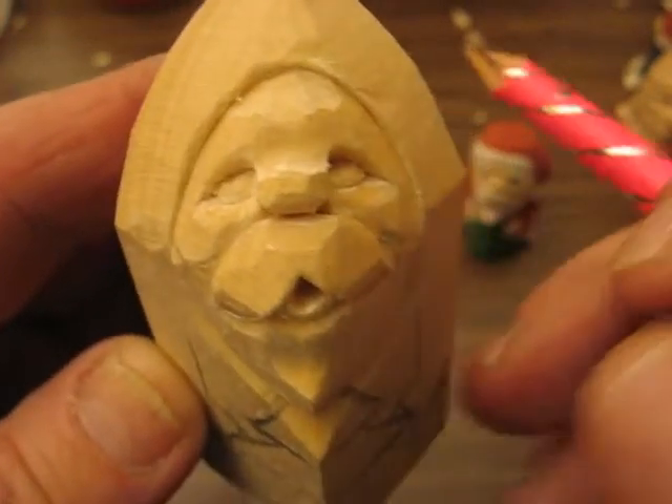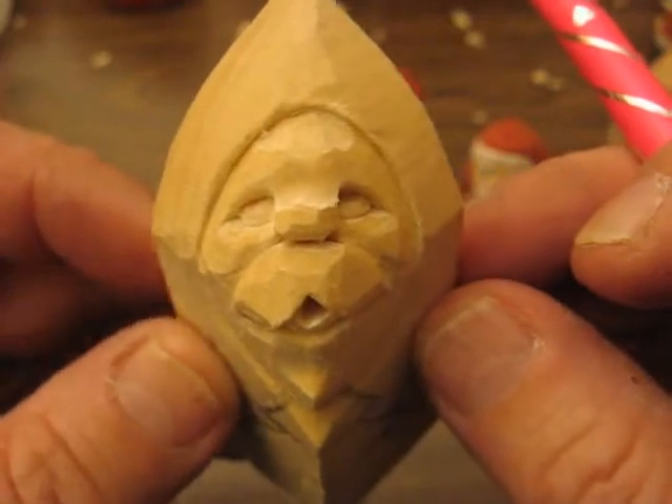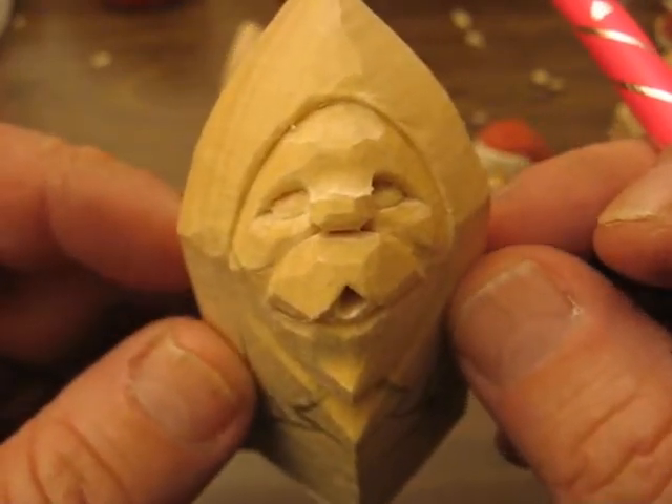Hi, welcome back to the Carver's Woodshop. This is Arlene once again, and this is series number four, part four.